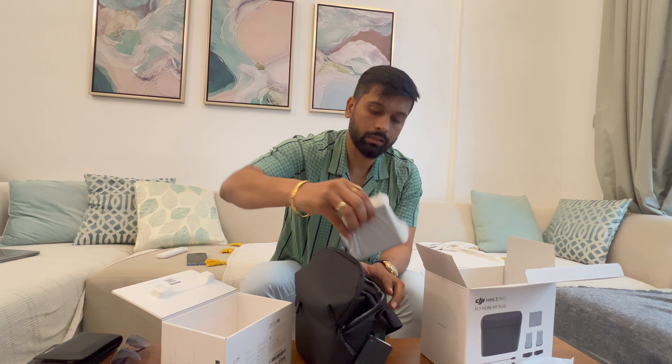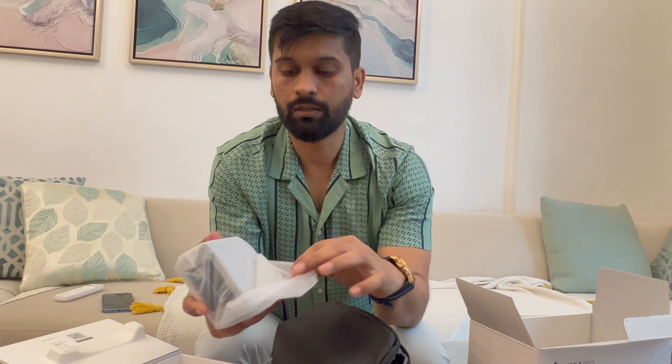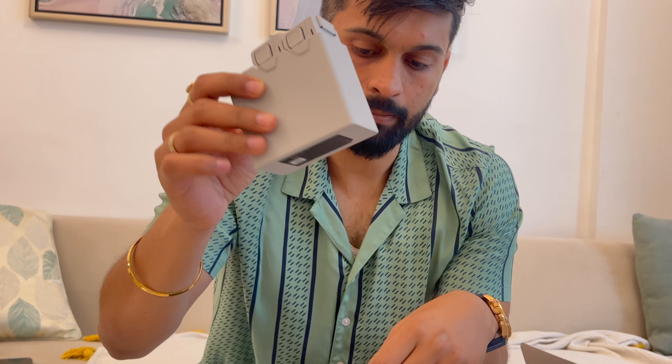Let's open this bag and see what's inside — it's a really premium bag, you can feel the quality. So these are the two batteries you get, and there's a charger as well. These are the two additional batteries, and the third battery is already inside the drone. With a single wire connection you can charge all three batteries in parallel.